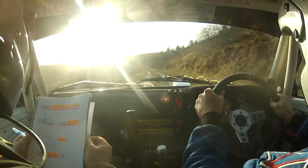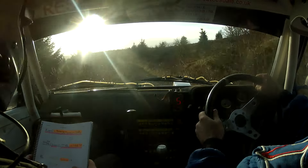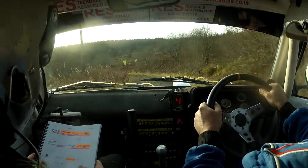Right on crest. Danger, 2 left in over loose, into long 6 right over crest. Danger, 2 left in over loose, into long 6 right over crest. And short 6 left narrows, over loose. And easy 4 left.